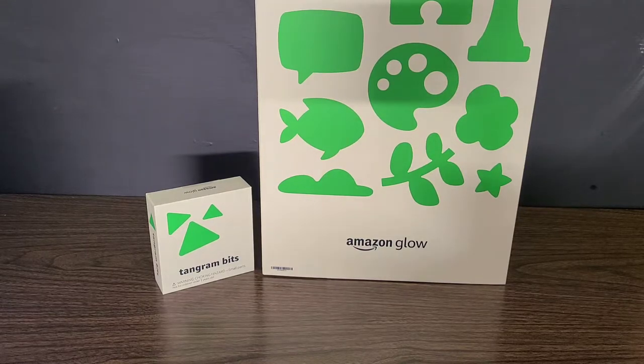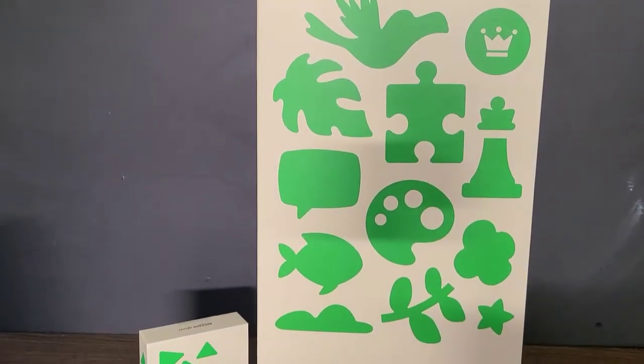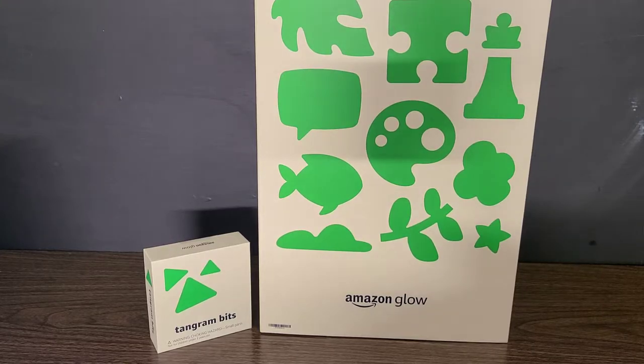There will be links down in the description below if you guys would like to check one of these out. As you can hear, my son is in the background — one of them — and has just woke up. I tried to get some filming in and as soon as I start the video, there he is. But this is actually for him, and we're going to be using this with him. Although he is only about two years old right now, we're going to be using this to jump start his education a little bit with these interactive games through Amazon Glow, while monitoring him and using it alongside of him.